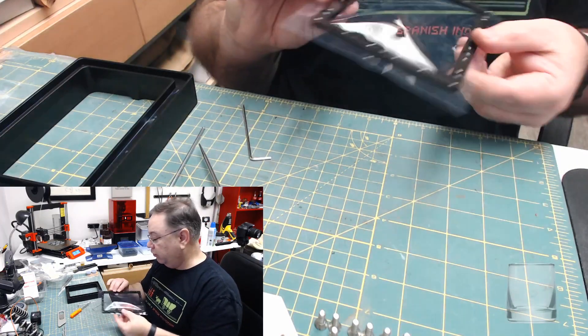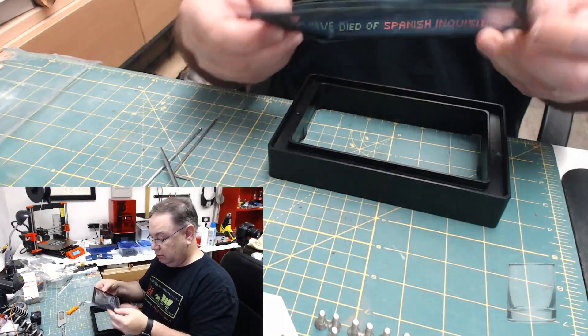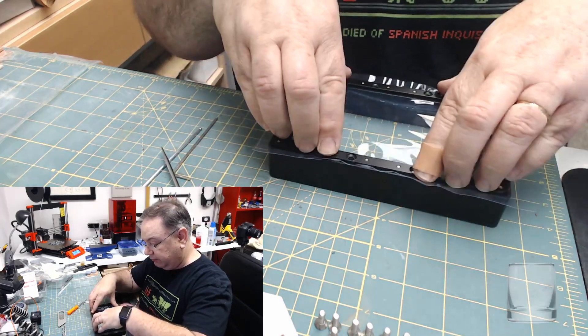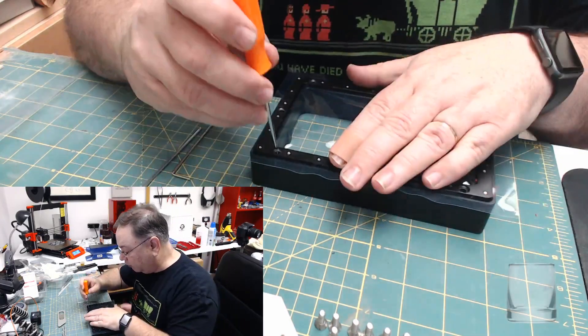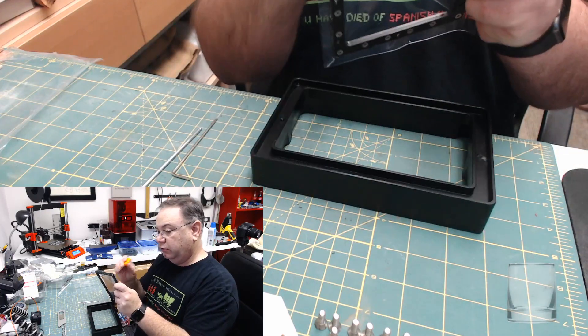Now we turn it into a drum. This part goes down into here. Again, we have to punch holes — these are slightly bigger holes, so I'll just punch it while I have it up here. Go all the way through.